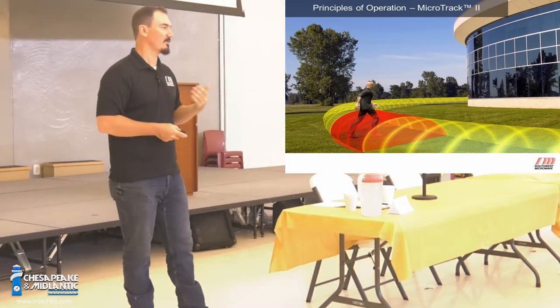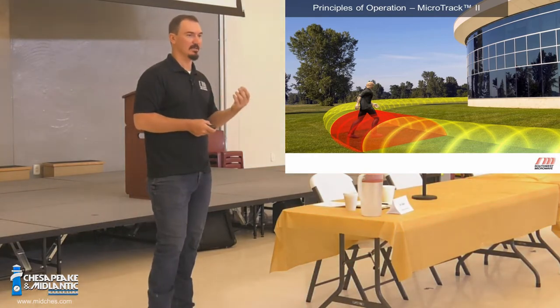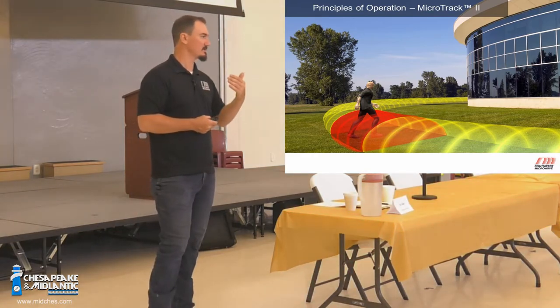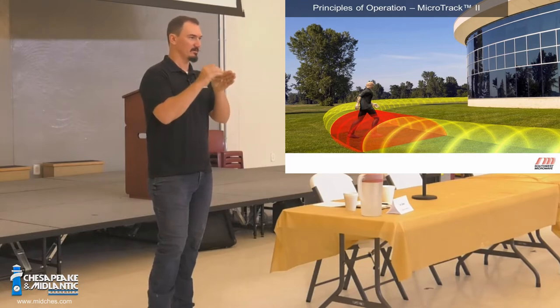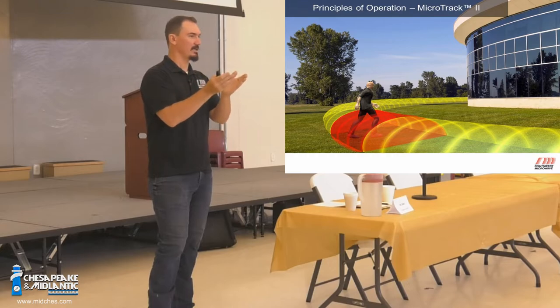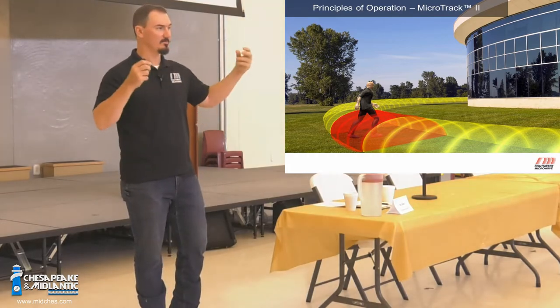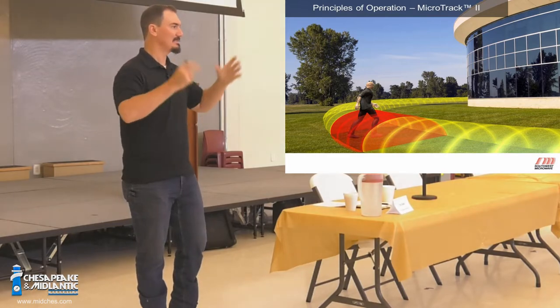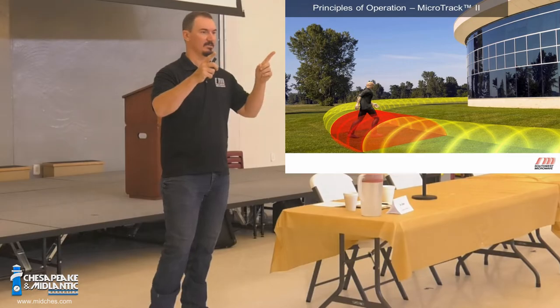Every other buried system on the marketplace that's leaky coax has cable segments. Nearest the processor, there's a tinfoil shield that wraps around that cable and has a very small opening in it. The further you get from the processor, the wider that opening is — it's called a tapered foil. We don't do that. We use an evenly spaced ported coaxial system that leaks out RF energy. One cable is a transmit, one cable is a receive.